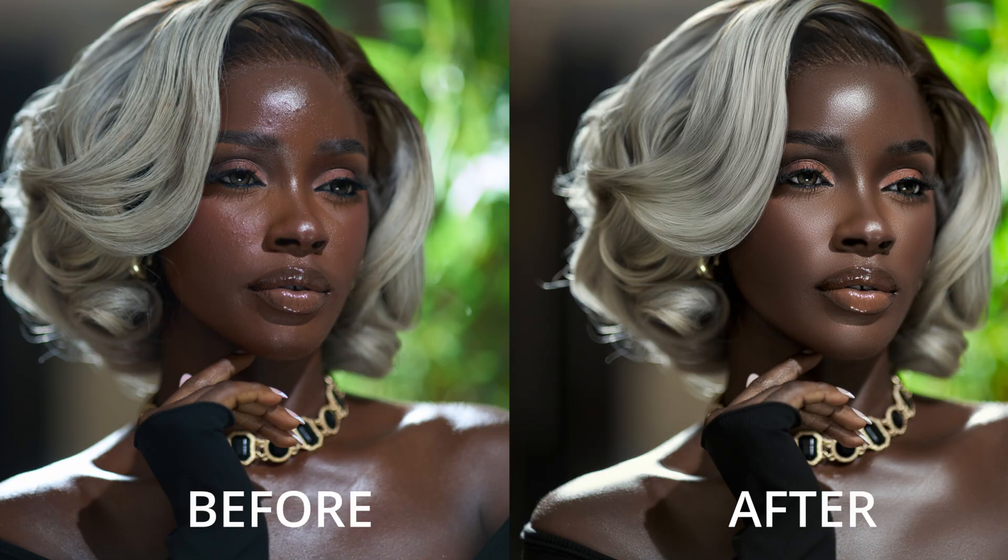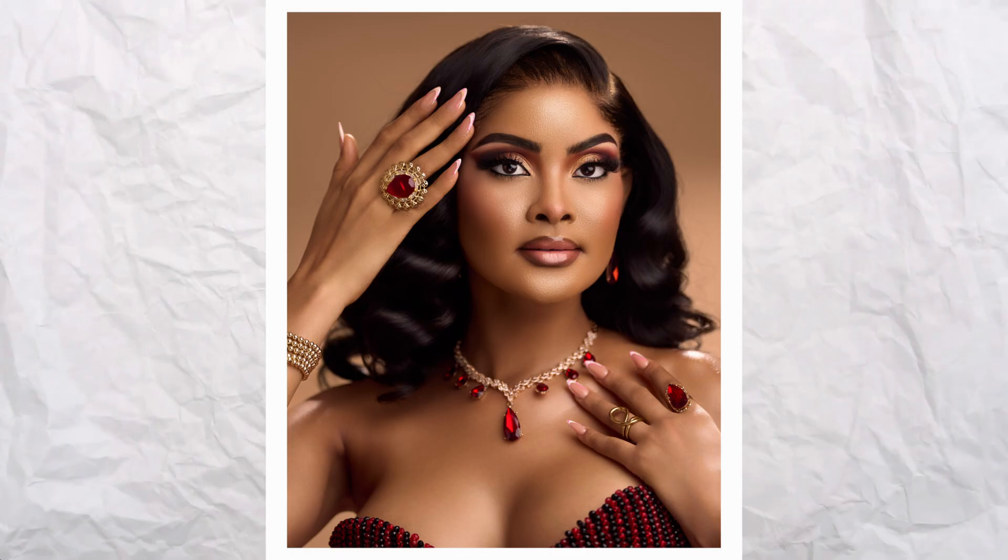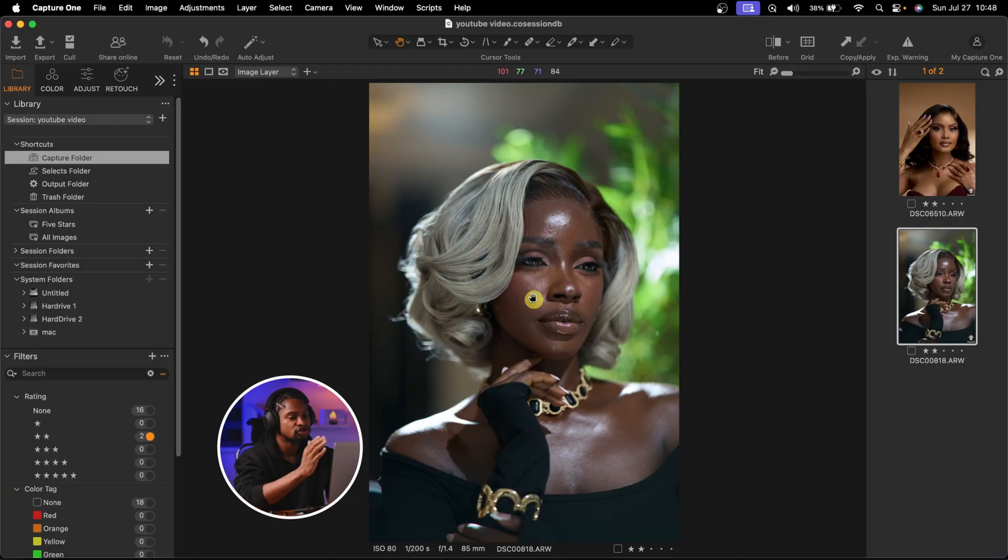This is a color grading tutorial. In this video, I'm going to show you how I color grade dark skin and light skin images. So let's jump right into it.